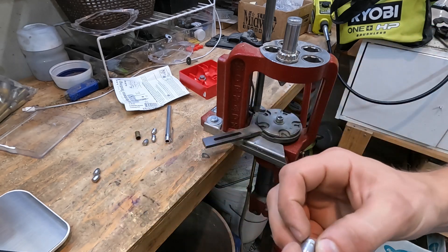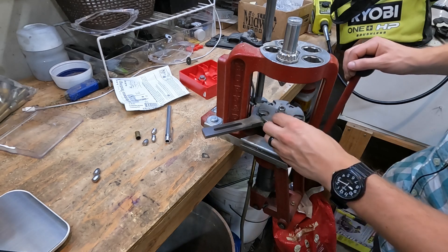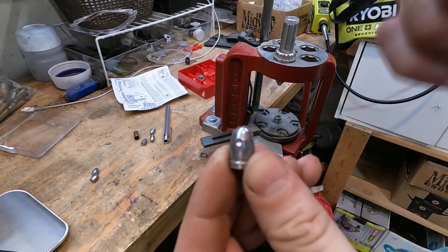You don't want to test them on the base — you test them on the side. That's what the instructions say, because testing on the base doesn't get quite as accurate results. Okay, so there's the divot. I'm going to go ahead and do that with the others.